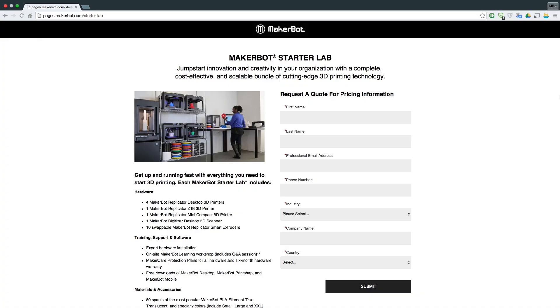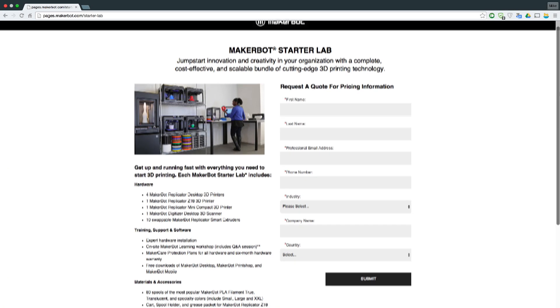Hello everyone, and this is MakerBot's weekly news in 3D printing. The first bit of news is MakerBot has released a new initiative that allows schools and organizations more access to 3D printing.